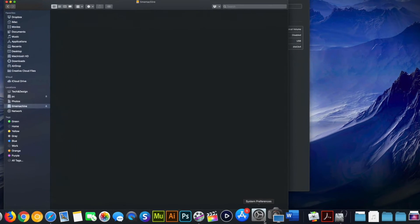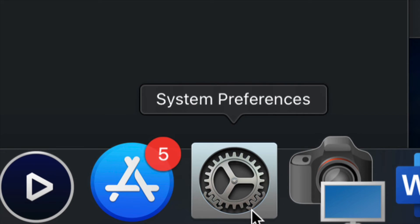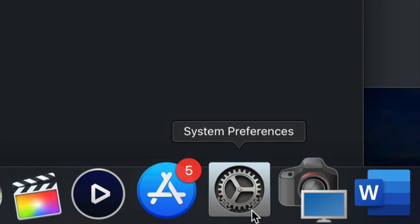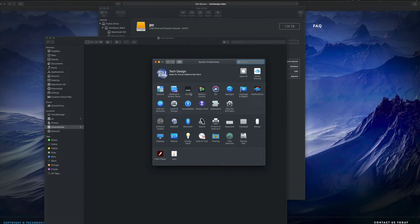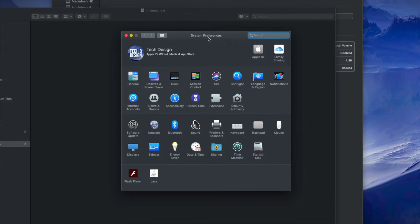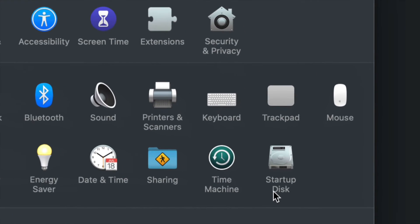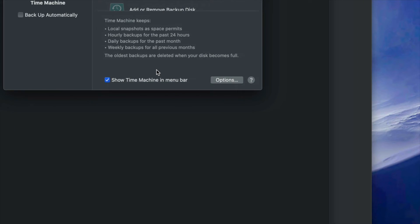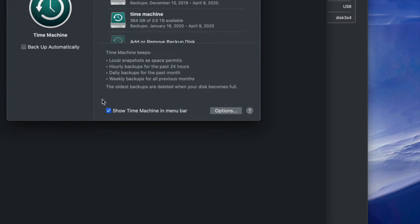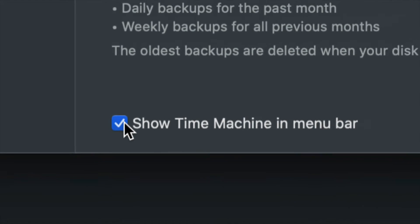Now for setting up Time Machine, go into System Preferences — you can find it via Spotlight Search just like we found Disk Utility. Once you're in System Preferences, click on Time Machine. The first thing I want you to do is check 'Show Time Machine in menu bar' — this is very important, so make sure you have a checkmark there.